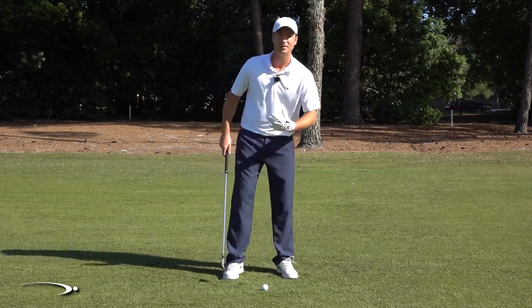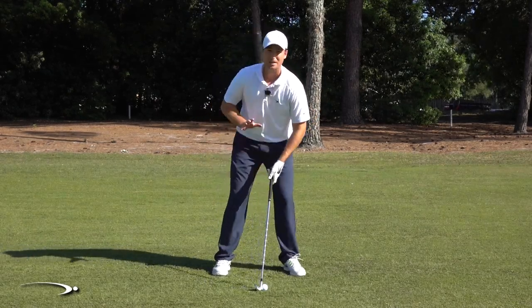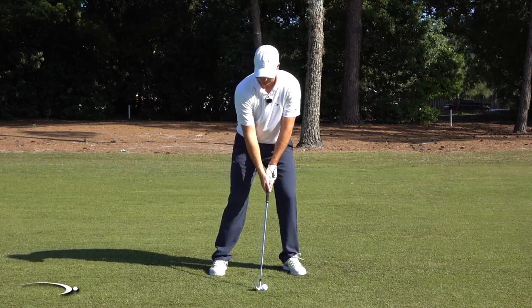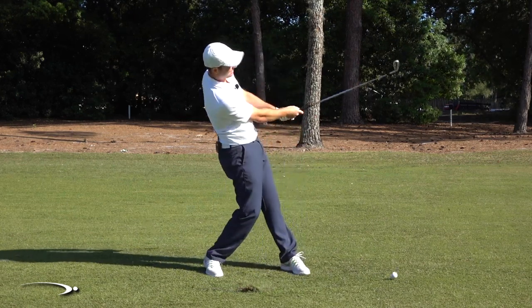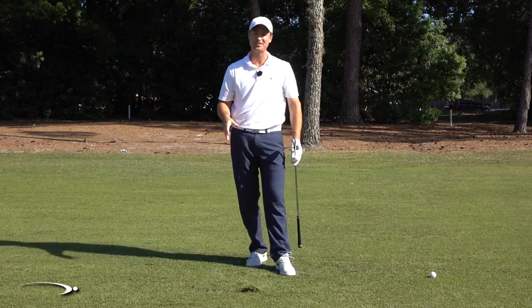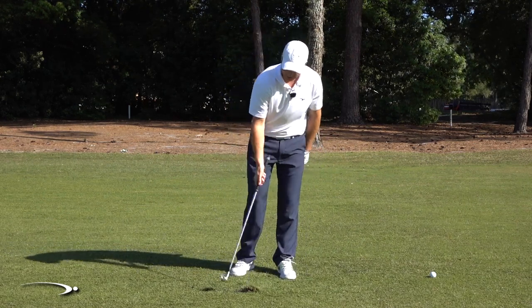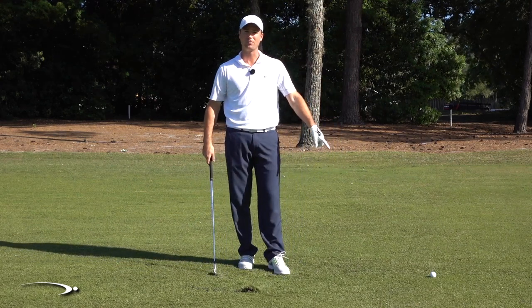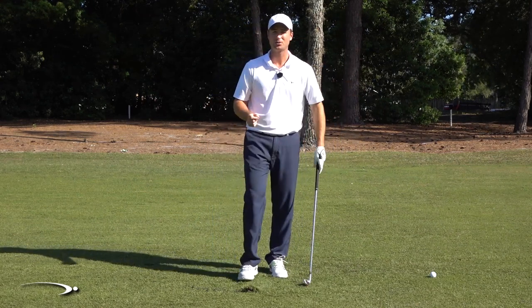Have you guys been trying to get a divot in front of the golf ball and trying to keep your weight to the left side as you go into the backswing, but as you make a swing it ends up doing this? That divot went 20 feet. That is the most frustrating shot in golf. I came in very steep, hit hard behind the golf ball, and the ball only rolled a few feet dribbling down the fairway. Extremely frustrating.